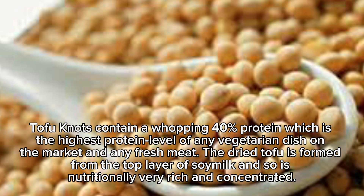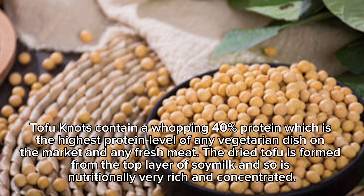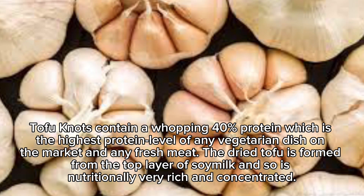Tofu knots contain a whopping 40% protein, which is the highest protein level of any vegetarian dish on the market and any fresh meat. The dried tofu is formed from the top layer of soy milk and so is nutritionally very rich and concentrated.